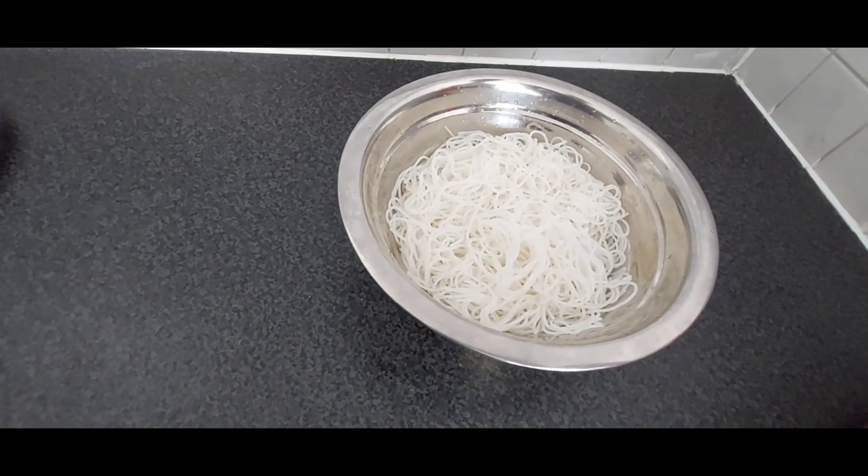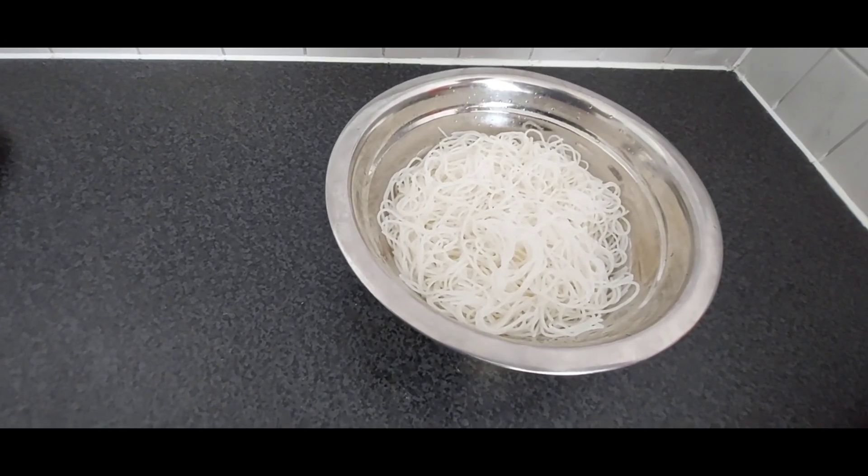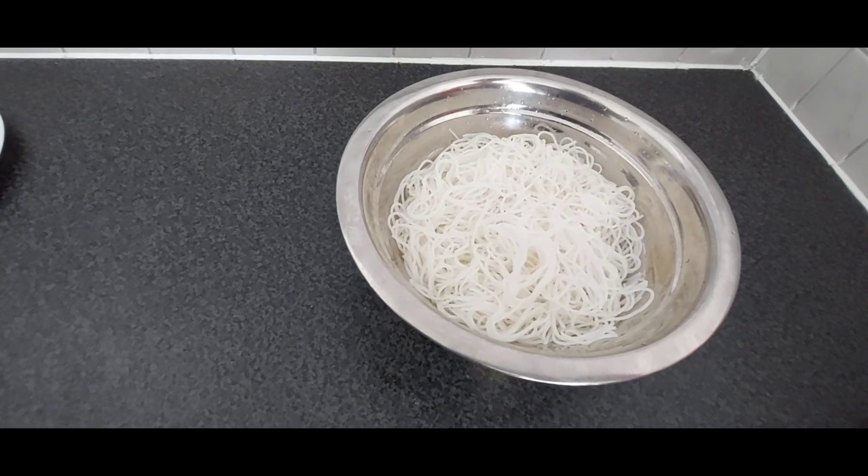We already soaked it in boiled water for 15 minutes and after that we put very cold water on it.